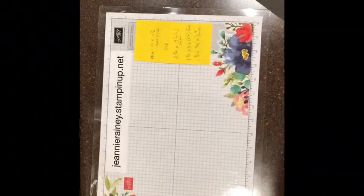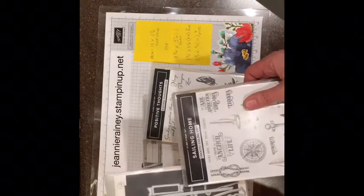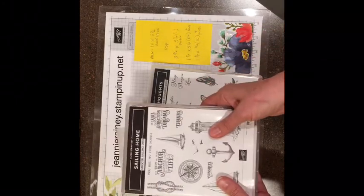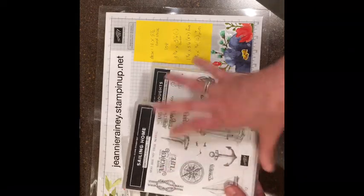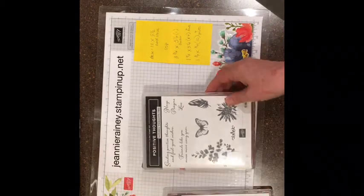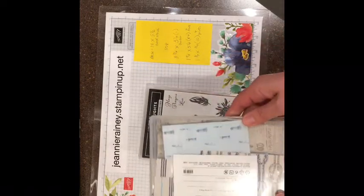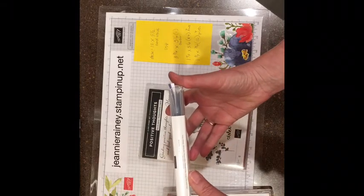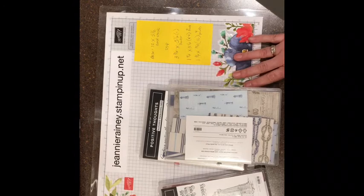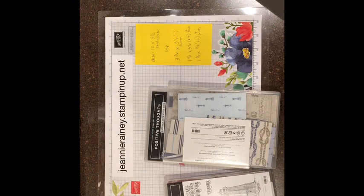I wanted to share the products I used. The Sailing Home stamp set comes in a bundle with Smooth Sailing — when you buy it as a bundle you save ten percent. You should do it before the new catalog, because in the next catalog it's breaking up into two separate items and won't be bundled anymore. The sentiment came from the Positive Thoughts stamp set. The DSP is the Come Sail Away Designer Series Paper — I store mine cut down to four by six, which makes it a lot easier to use. Thanks for stopping by, I hope you enjoyed the video and are inspired to make one of these cards yourself!